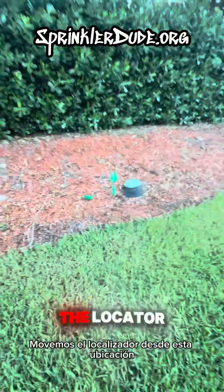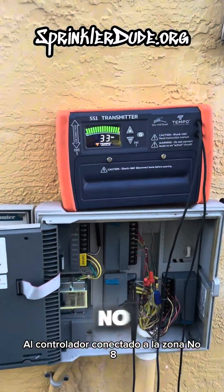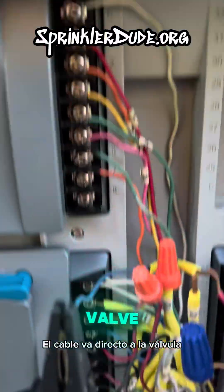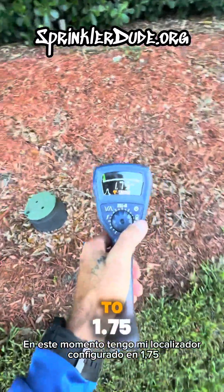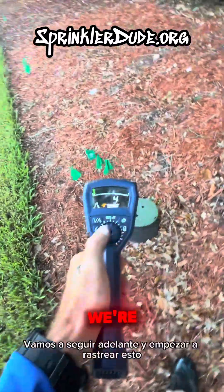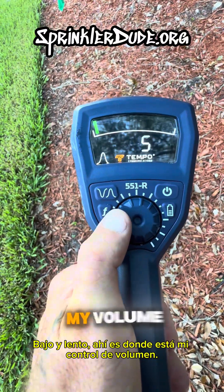We moved the locator from this location connected to the common wire to the controller connected to zone number eight — the wire going right to the valve. Right now I have my locator set to 1.75 kilohertz. We're going to go ahead and start tracking this low and slow. That's where my volume knob is.